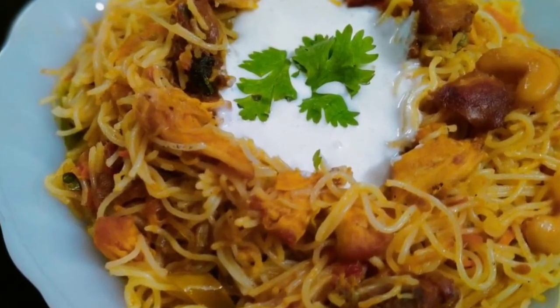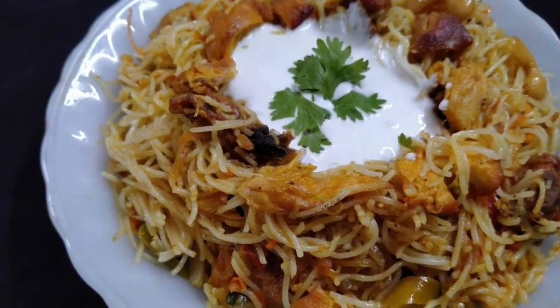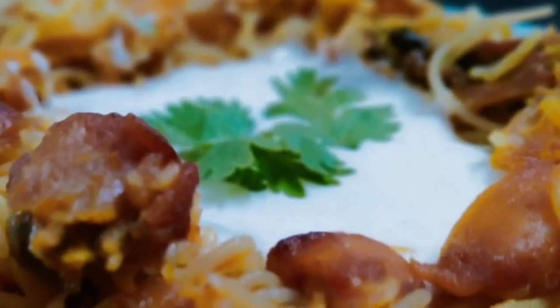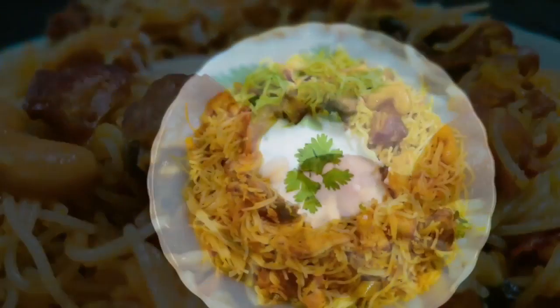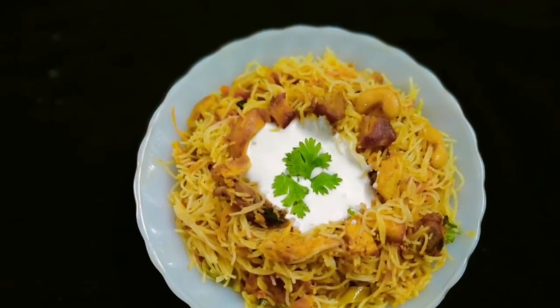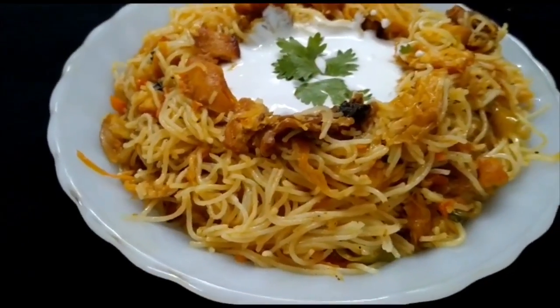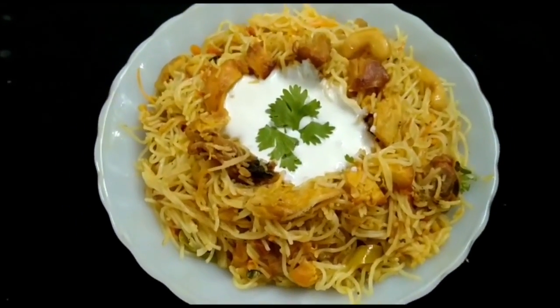We have a recipe for a super biryani with rice. We will try a combination of the biryani. Welcome back and welcome to ZN Vlogs. Now we are going to start cooking.